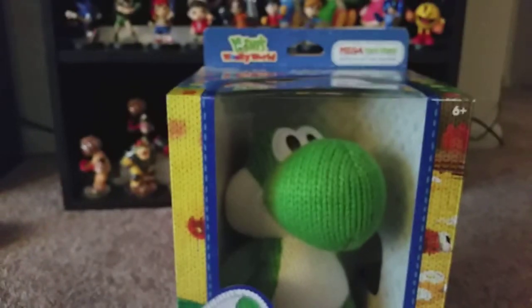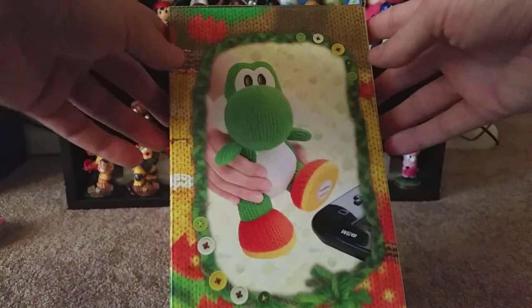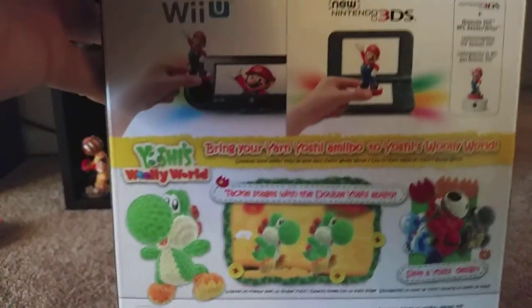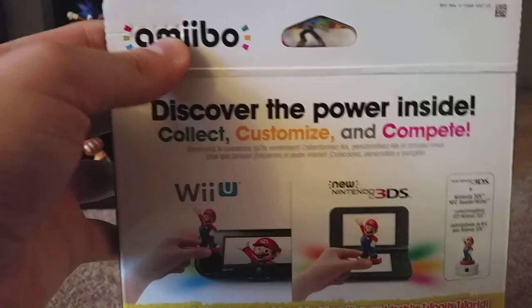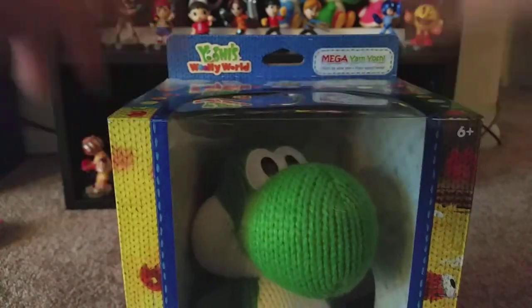Let's do Mega Yarn Yoshi. This is huge, man — look at this sucker. There's the side of the box. There's the top of the box. Here's the other side of the box, letting you know that it's in his foot. And here is the back of the box. Alright, let's go ahead and get into this. Uh oh — I think I'm gonna need a knife. Be right back.